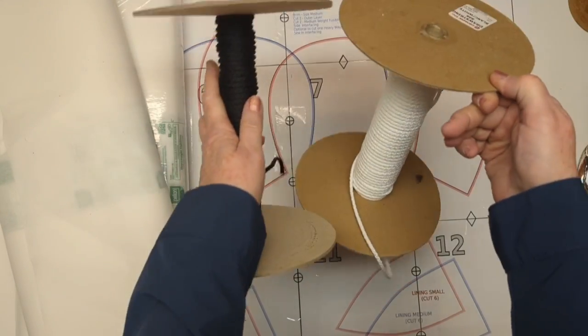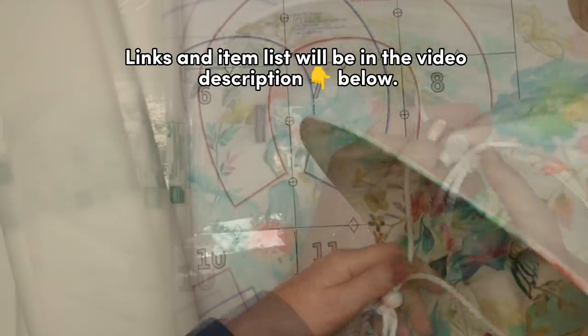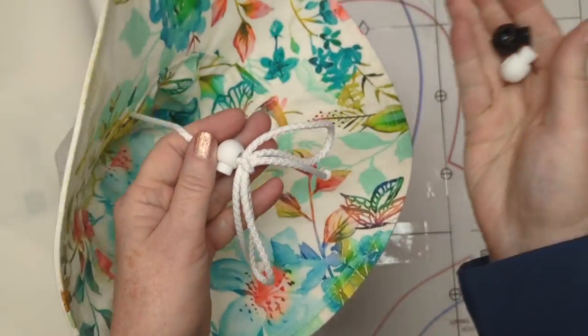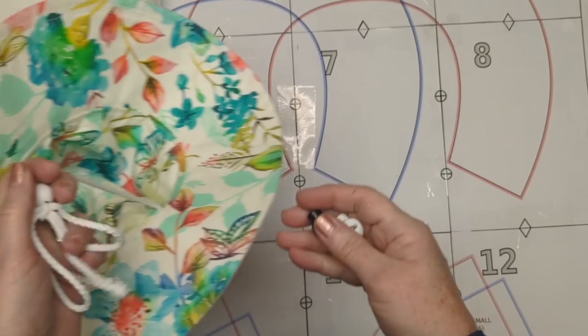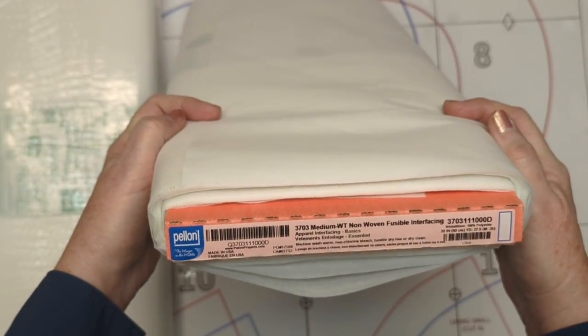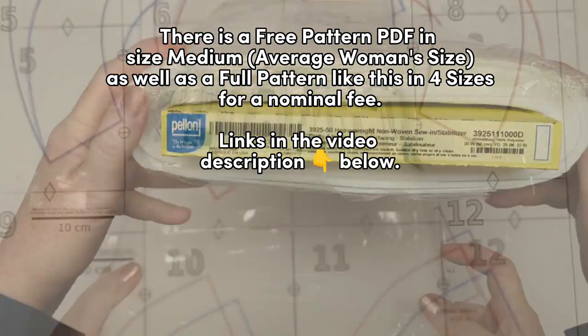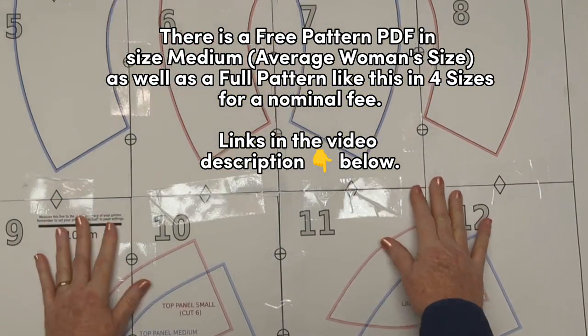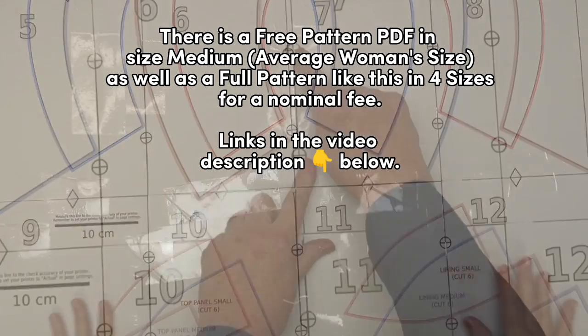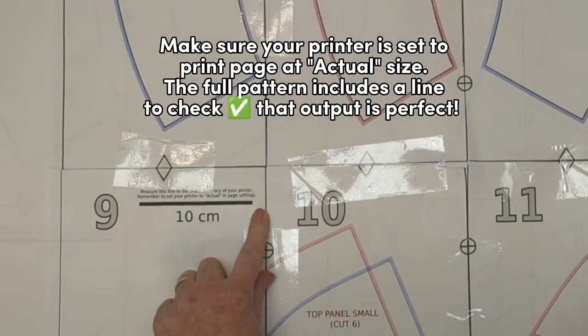The cord I use is a round polyester drawstring that's about 2.7 millimeters in diameter, but you can also use ribbon. My toggles or cord locks are the round style, about seven eighths of an inch or 25 millimeters. I'm going to use medium weight one-side fusible interfacing on both pieces of my brim, and I have an option to add a little piece of extra heavyweight interfacing to make the brim a little bit stronger.